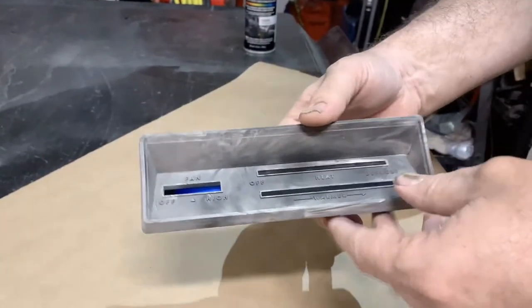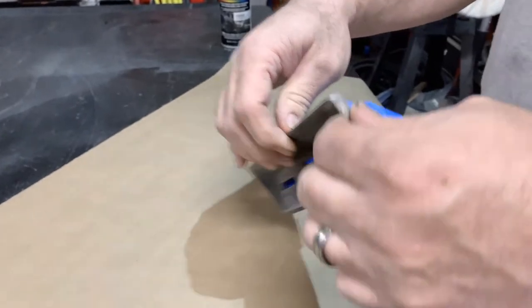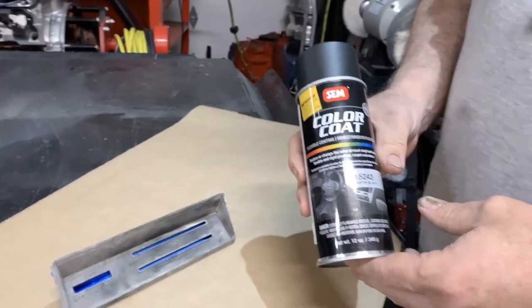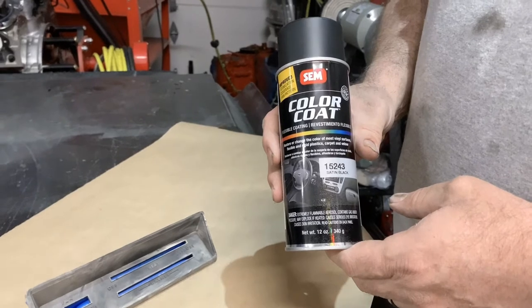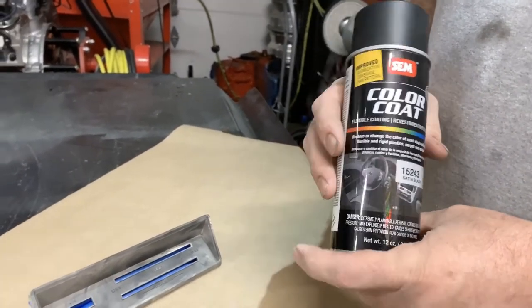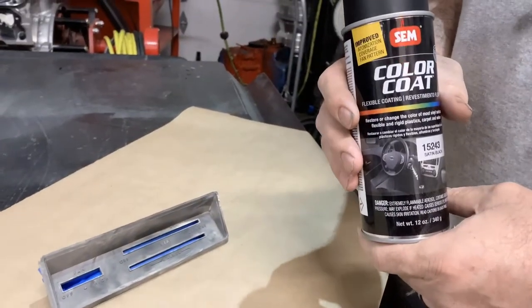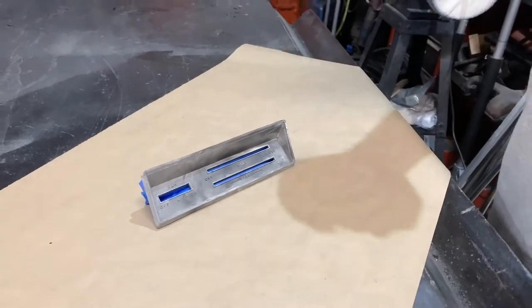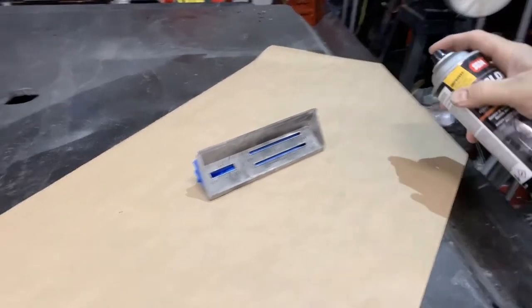We have the bezel here, and on the back I've taped it off real good so no paint hits the back — that'll just make it look a little bit nicer. The product we're gonna use is the same one from the last video, the chrome paint shootout. We're gonna use color code 15243 from SEM. This is a satin black finish which gives it a nice shine; it's more like a dye so it actually looks really nice on this bezel when it's painted out.